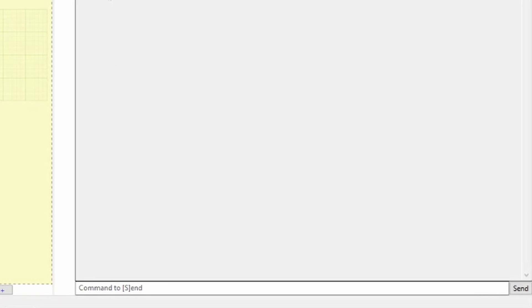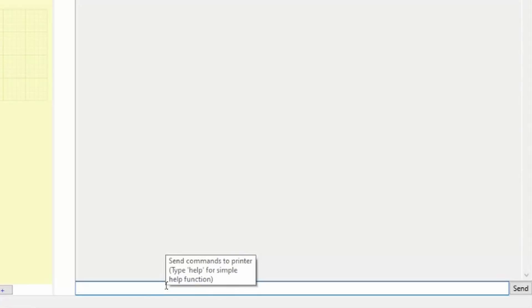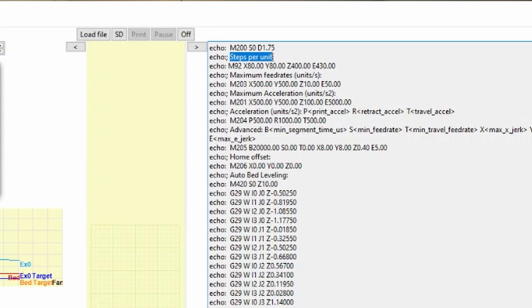At the bottom on the right is a command box where you can type commands to be sent to your 3D printer. In the box type M503 and hit enter or click send. This command retrieves all of the printer's current settings. What we're looking for is the line under steps per unit. On this line we're looking for the figure next to the letter E. Mine is 430. Make a note of yours.